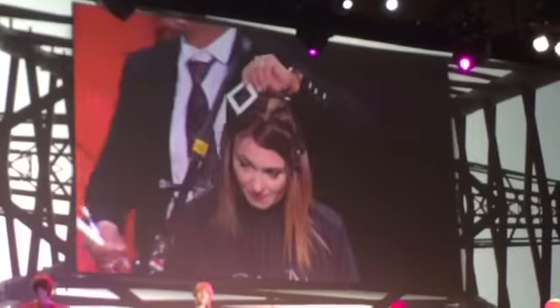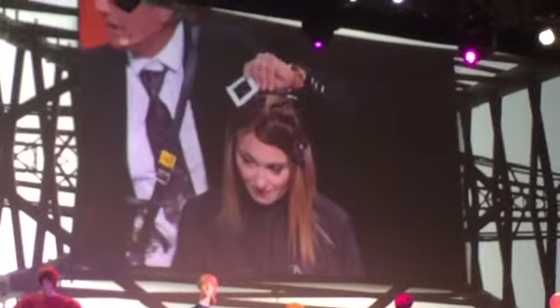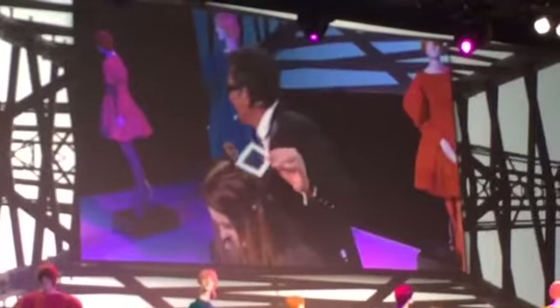Let's use asymmetrical to back it up with tilt — let's tilt your haircut. We're going to vandalize the top. Vandalize the top. I got your attention. I'm going to go in and texturize.